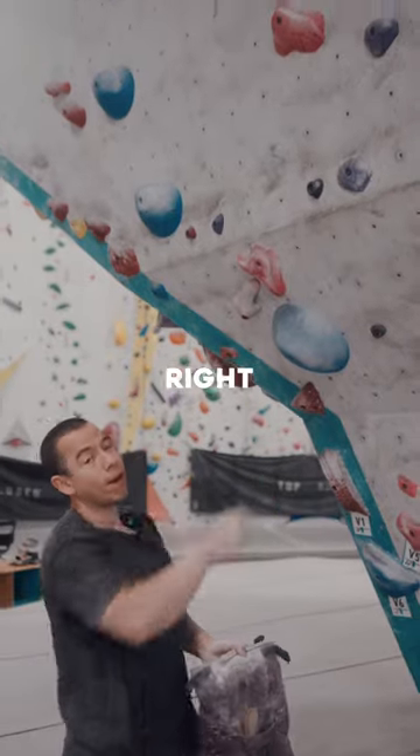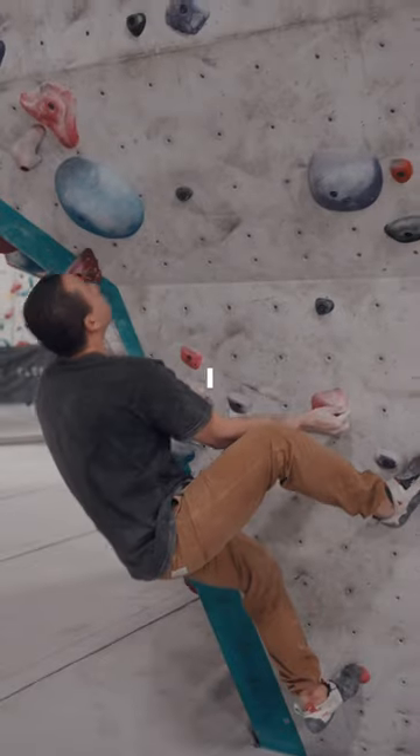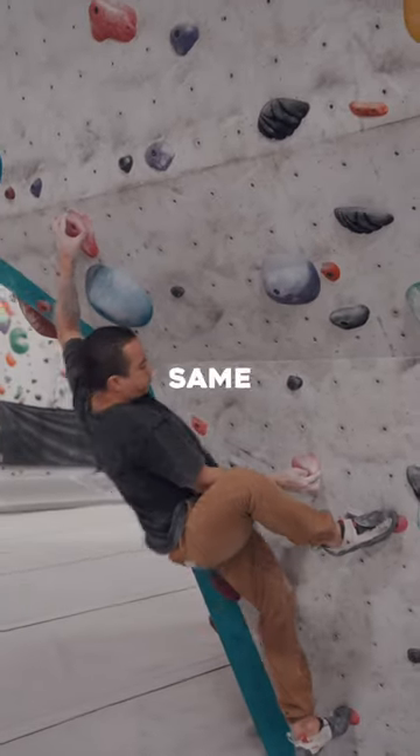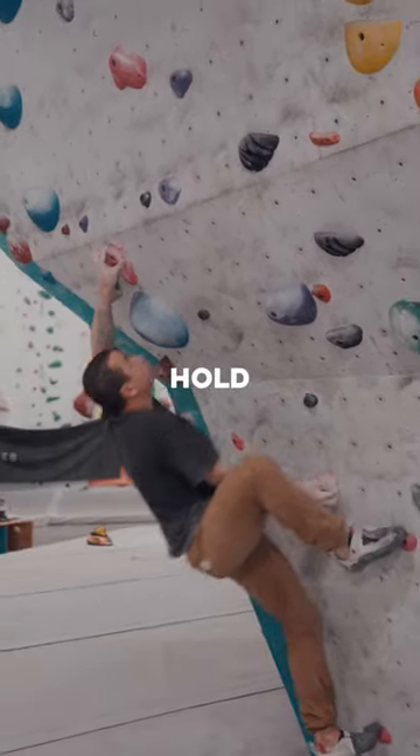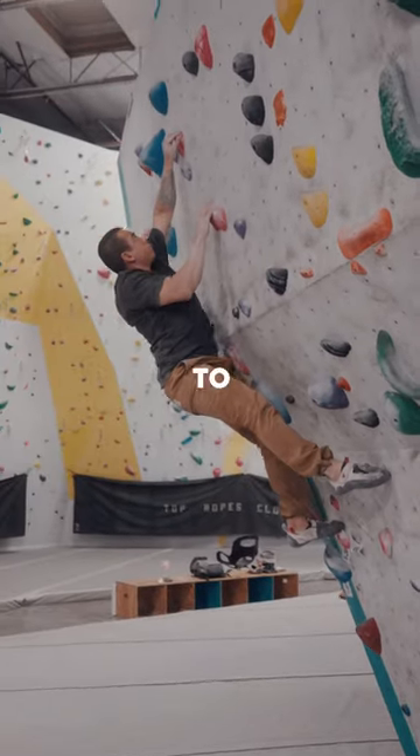But to get to that right hold, I can't get to it static. You'll see — as soon as I grab that hold, pull back in. Same goes for the right hold. This next hold, pull back in, trying my best to keep my hips as close as I can to the wall.